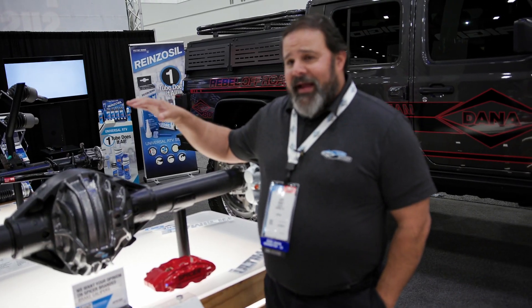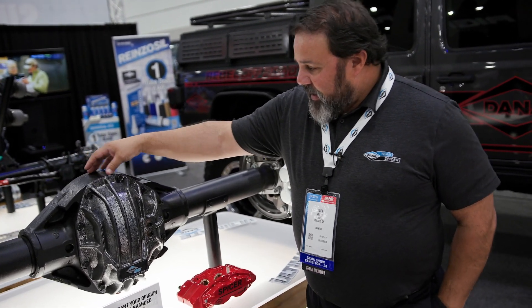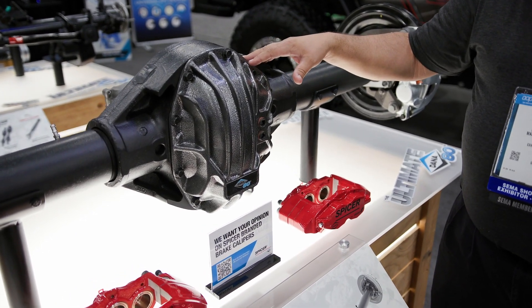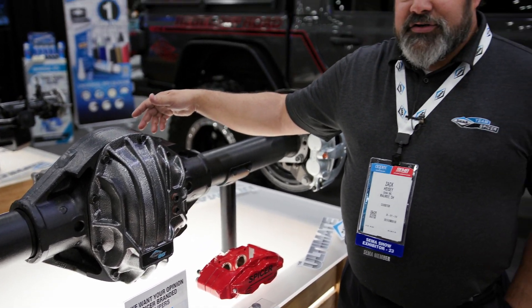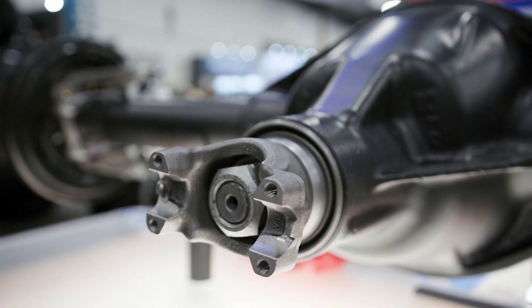The Ultimate Dana 80 rear axle is based on Dana's traditional Dana 80 rear axle. It's got our big T-rib carrier and it has the 11 and a quarter inch ring gear, a significantly larger pinion and pinion bearings, and a 1480 U-joint flange for the pinion input.